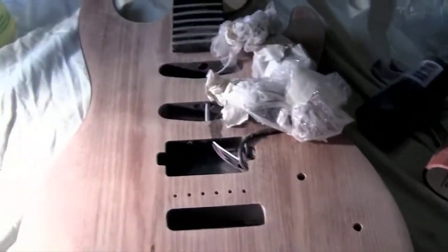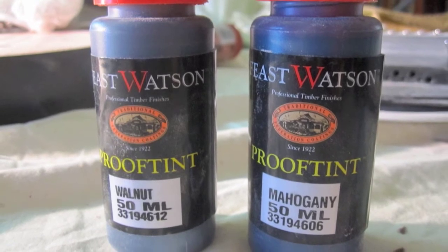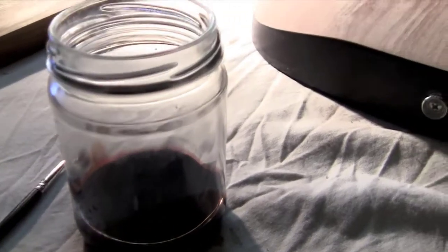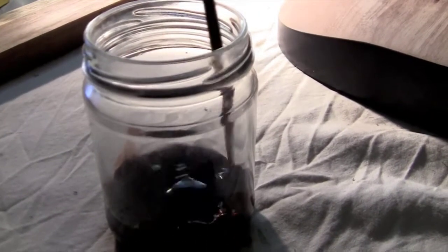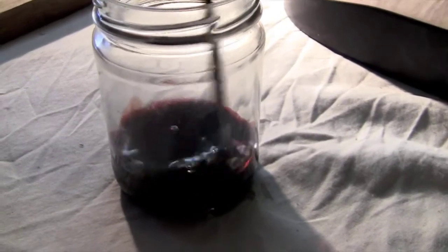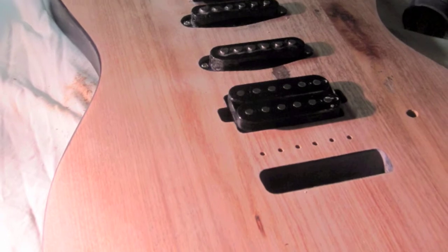Once the final sanding was done I was ready to start staining. I had two different colours of stain: the walnut, which is very black, and the mahogany, which is very red. I mixed them both together to create my own sort of colour. And once they were mixed up, just a quick shot of the body as it was before I started staining.